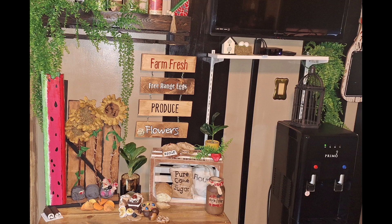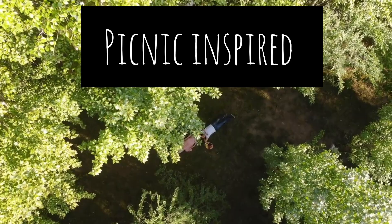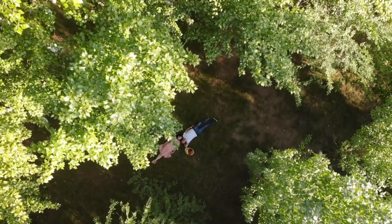In today's video, I'm going to show you how I added that perfect summer touch to my kitchen using Picnic Inspiration.